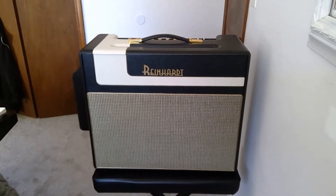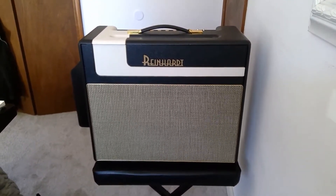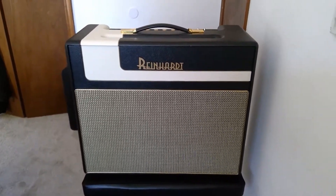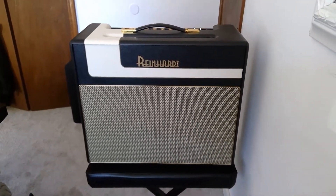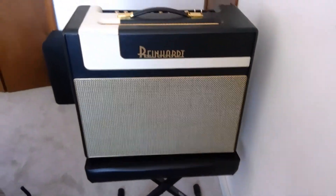I am selling my Reinhardt Amp. It's a Reinhardt MI6. I've had it since 2012. It was built by Bob Reinhardt, and then the Tolex was done by his wife, Sue. Probably built in 2010, 2011, somewhere in there. The serial number is 136, I believe. He said there was about 75 of these made.